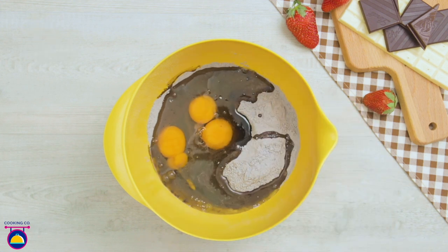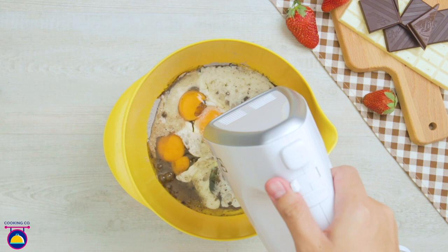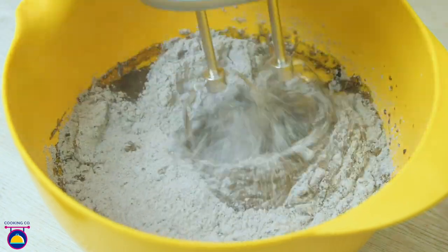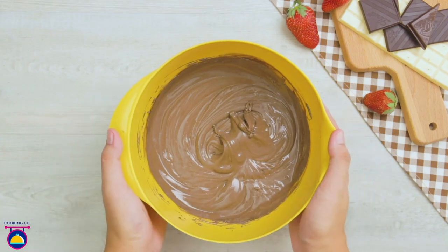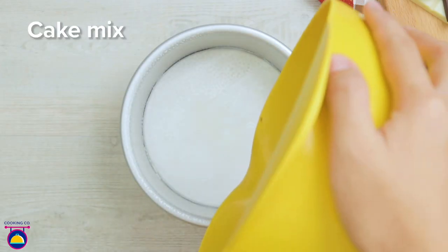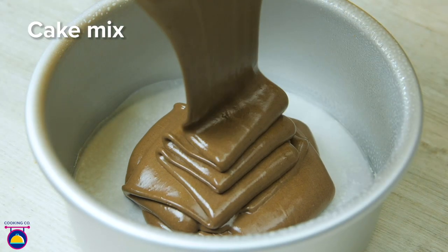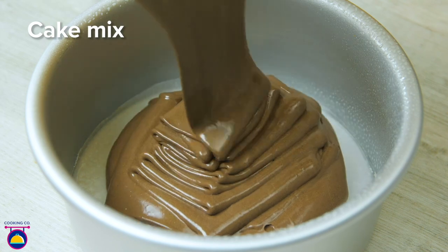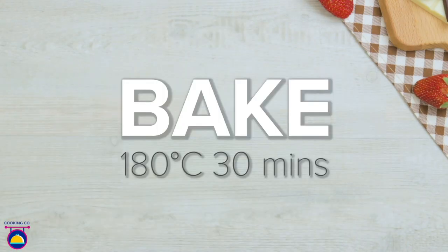Meanwhile, we'll make our chocolate cake — that's cake mixture with three eggs, oil, and some milk, whisked all together. You can use ready-made cake mixture from the shop, or make your own with self-raising flour, baking soda and cocoa powder. Lightly spray the cake tin with oil and add wax paper on the bottom to stop it sticking, then add the chocolate cake mixture.